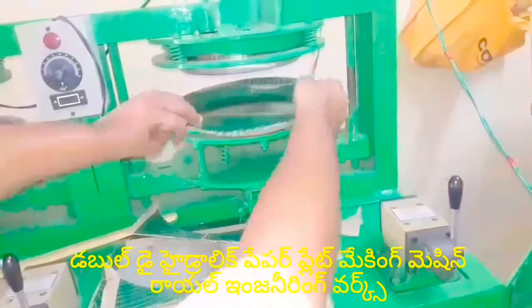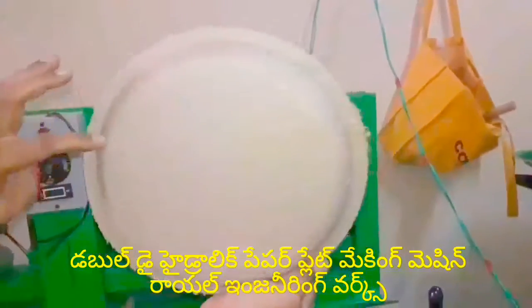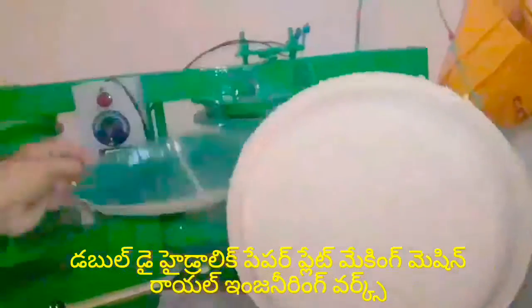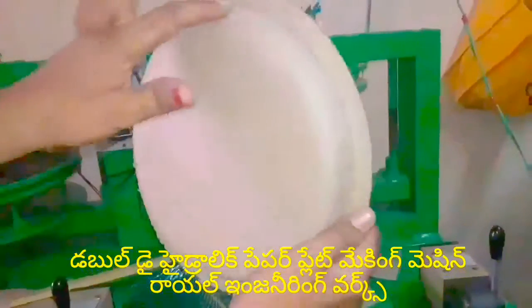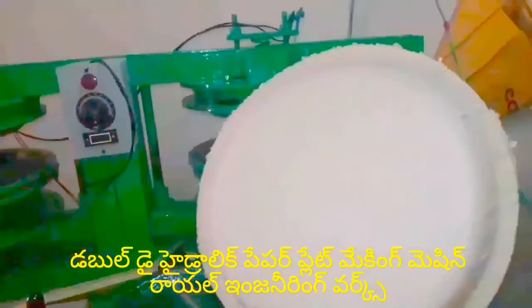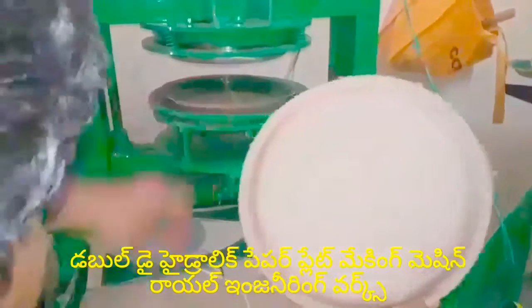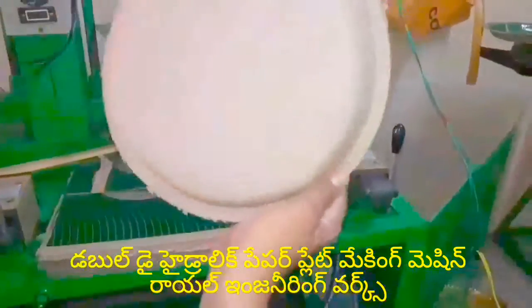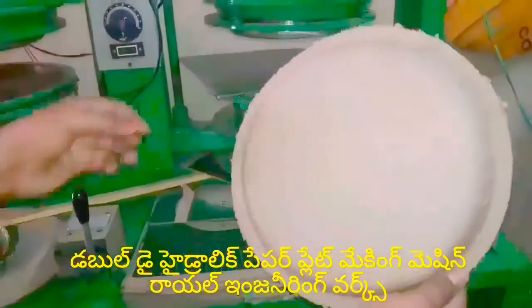So, if you put all the plates on the back side of the plate, you can put all the plates on the back side of the plate. This small fix is a small fix, and this fix is a lot of fix.